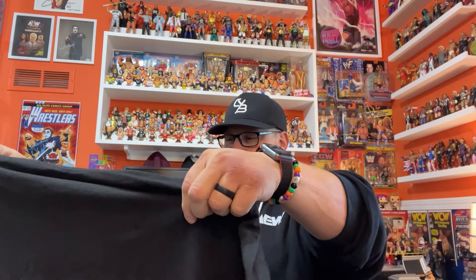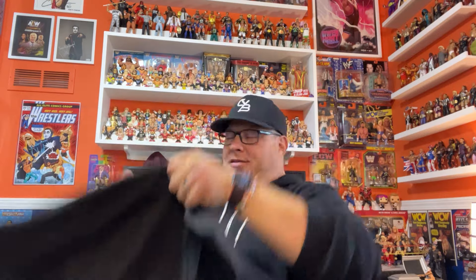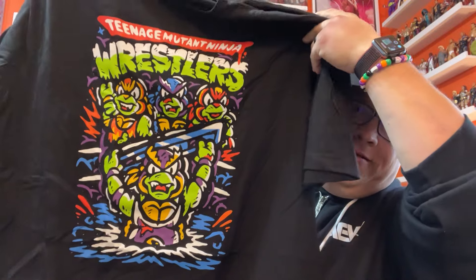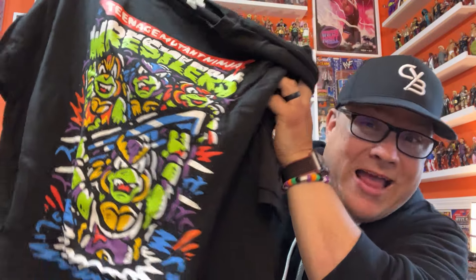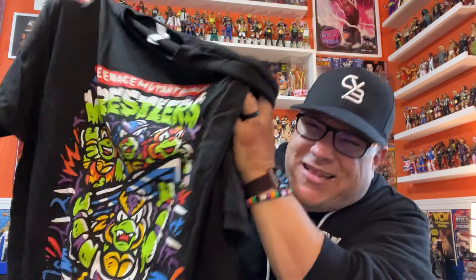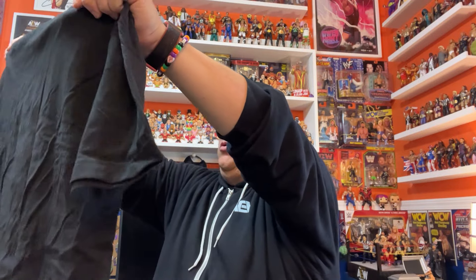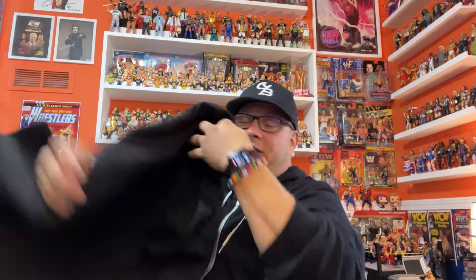Next up we've got another black t-shirt. I can tell right away it's really cool looking. I love that. It says Teenage Mutant Ninja Wrestlers. Honestly, I was never a Ninja Turtle guy — maybe I'm just a tad too old for that. But this is super cool. I will definitely wear that.